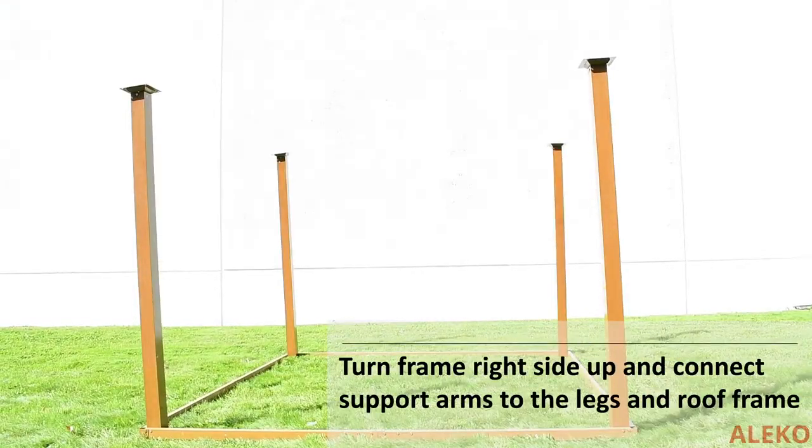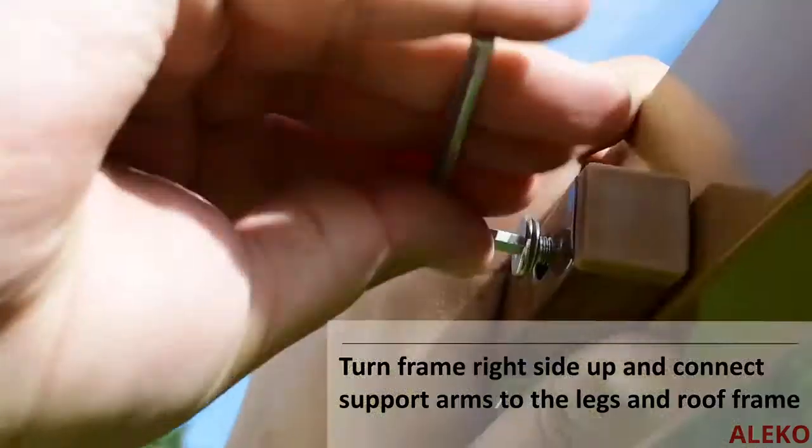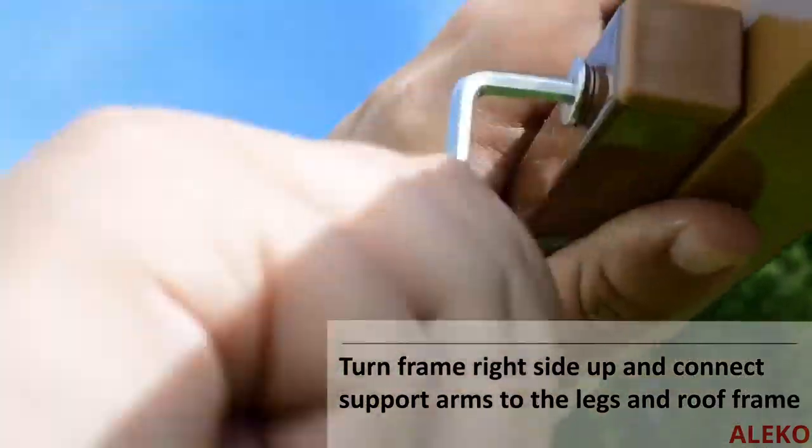With some help, carefully turn the frame over so it's standing upright. Attach two frame supports on each corner of the interior of the frame at the top rail and the supporting leg.